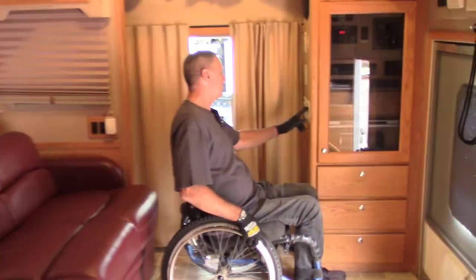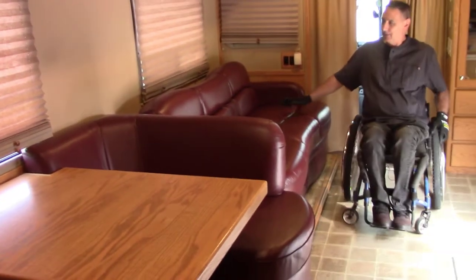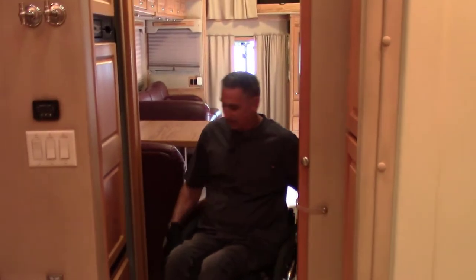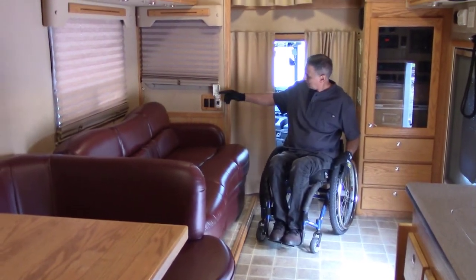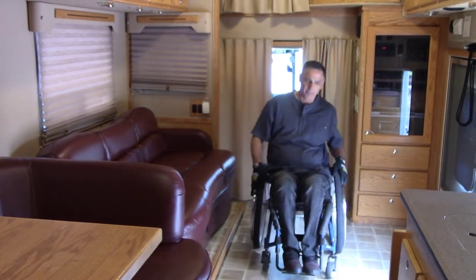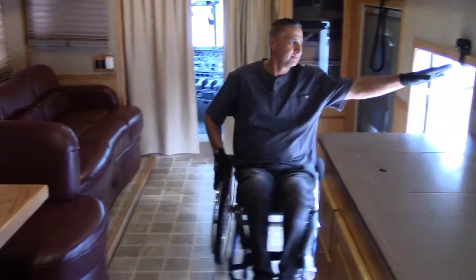It's a linoleum floor - not really high-end - and the cabinets are solid wood oak. This is the slide-out we saw from the outside. I can still get from the front to the rear of this coach with the slide-out in - I'll demonstrate that. I'm in a 16-inch wide wheelchair seat frame and I can get right through. Now I'll hit the button to open up the slide-out, adding a lot more space inside, and I'll lower the floor cover and pull the door shut.